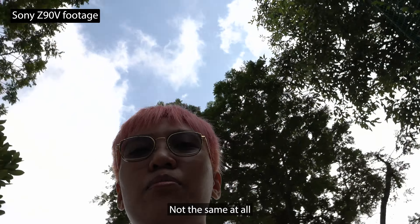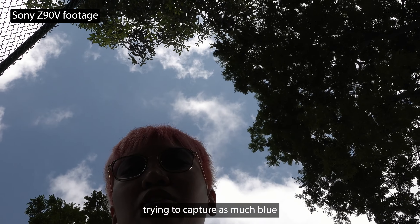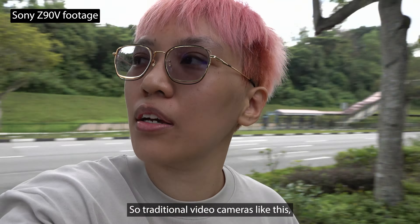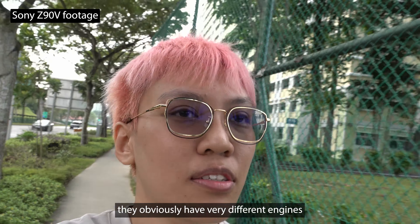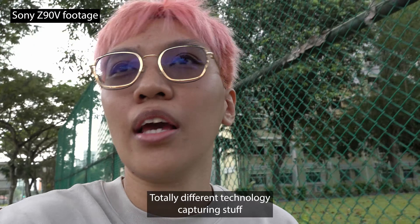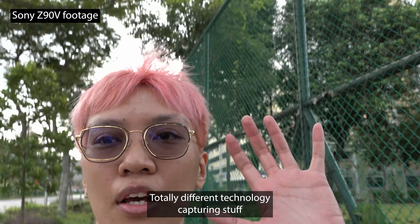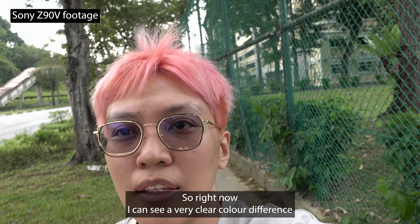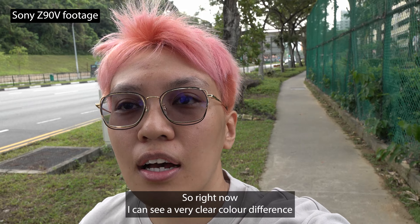Not the same at all. Trying to catch as much blue, but it's not really blue at this point. The way traditional video cameras work, they obviously have very different engines — sensors are different, totally different technology capturing stuff. So right now I can see a very clear color difference.